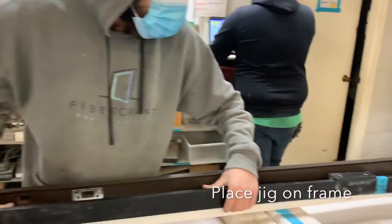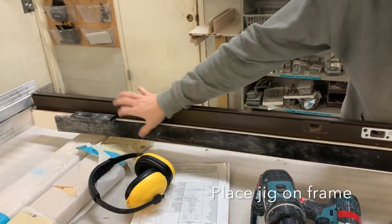Now we set this guy on to the thing. You can see that's pushed up to the top.